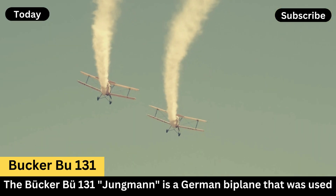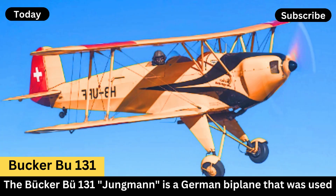Role: It served as a primary trainer for the Luftwaffe during World War II, but it was also widely exported and used internationally.